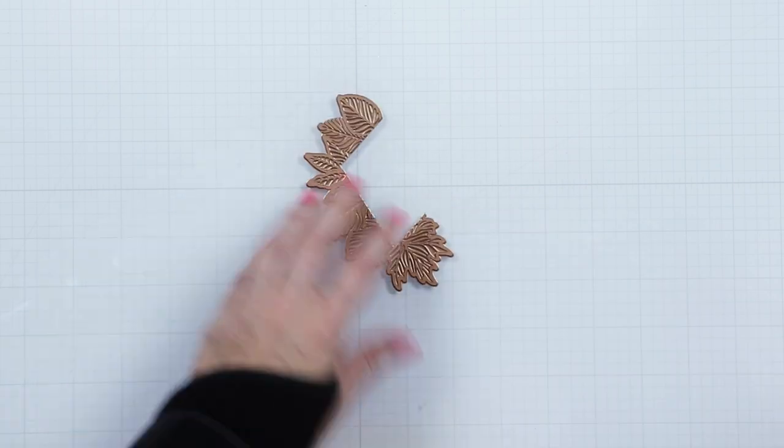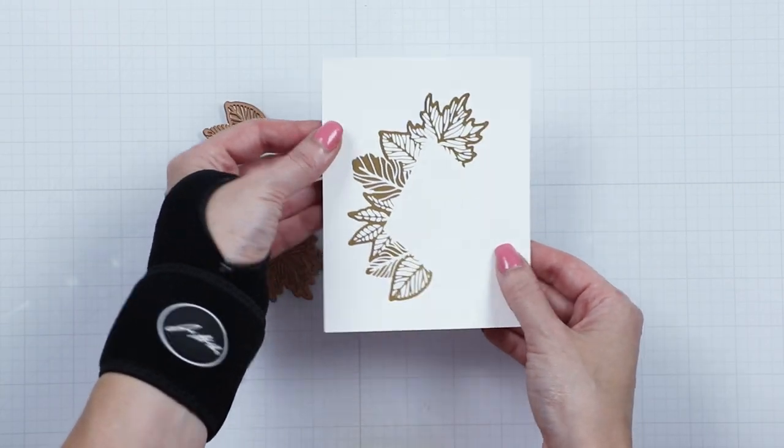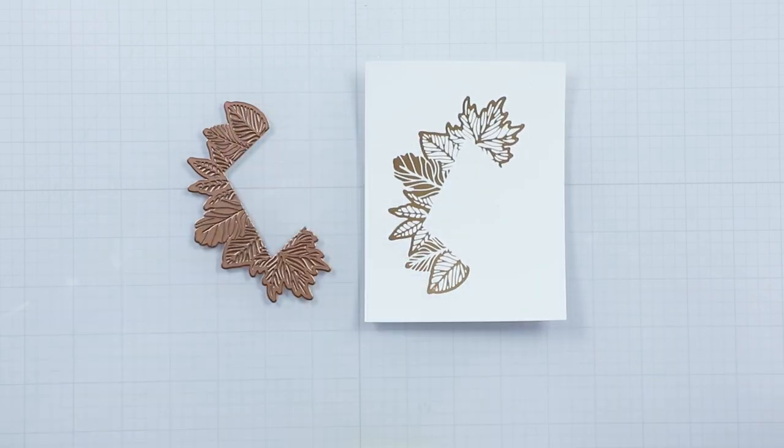Welcome to Spellbinders 2022 September Glimmer Hot Foil Kit of the Month. Let's look at the glimmer plates and the dies included in this kit.